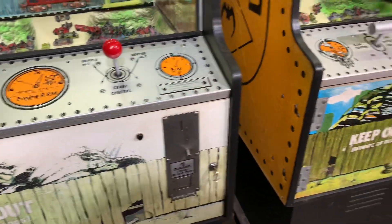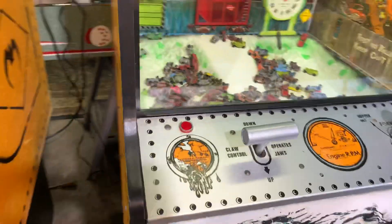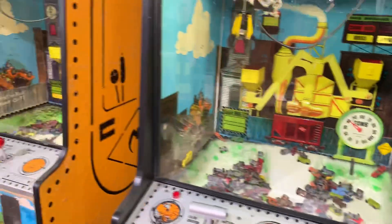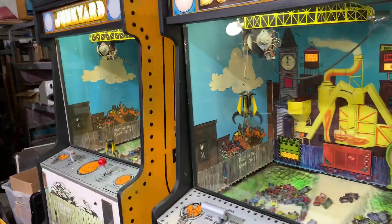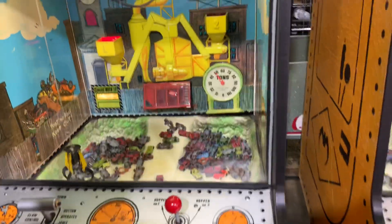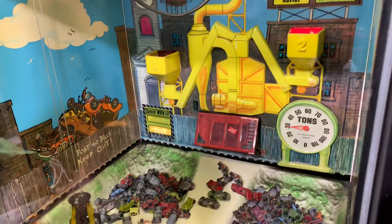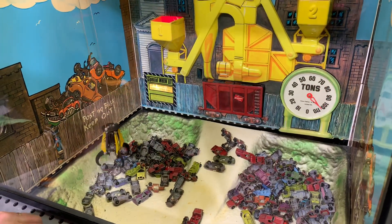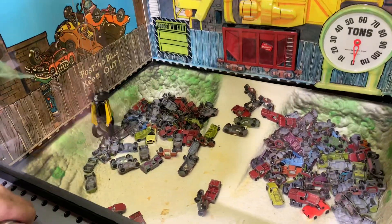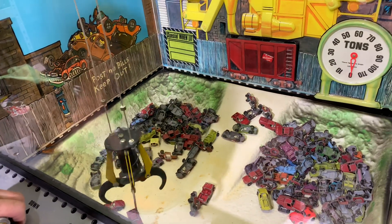The machines are set up for free play on all three of them. For coin they pretty much play the same, except for the one to the right which is done in reverse — I'll show you that when we start the game. Let's start here on the left; my partner Jeff is going to start her up. This is the one with the audio tape, so you've got to find a car that you want to get.